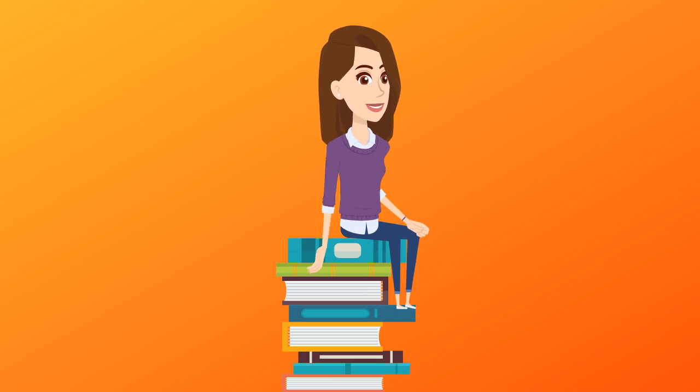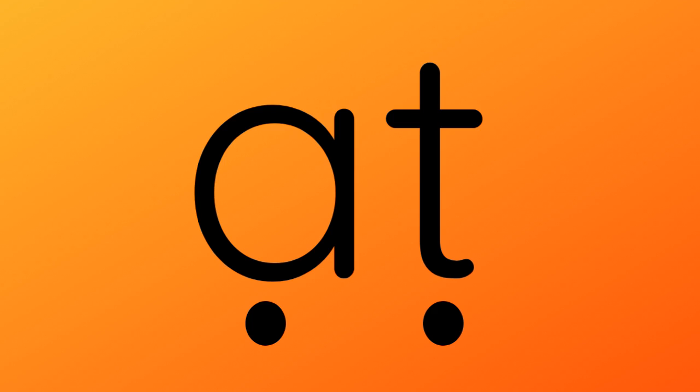Very good. Now let's look at this word and push the buttons as you make the sound. A, T. Now let's blend these sounds together. A, T. A, T.